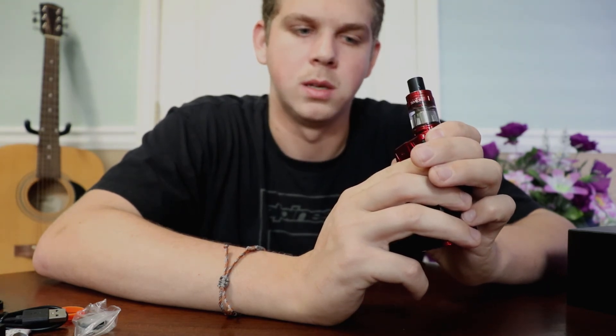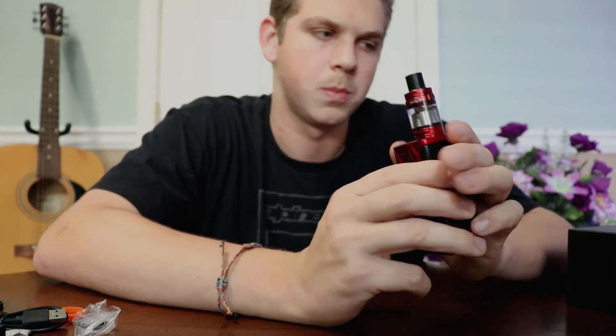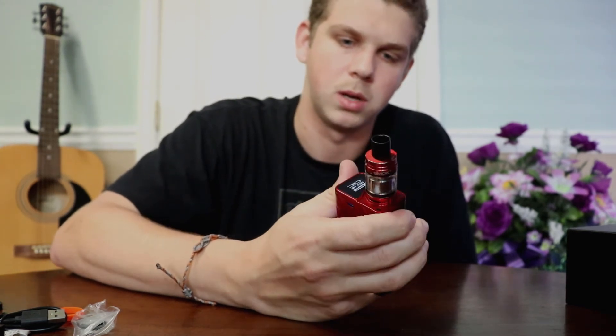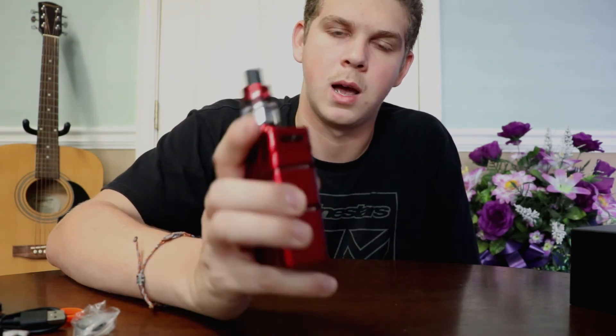How you determine your wattage is by what coil you have in your tank. Smok offers multiple different coils for this device and tank — it just depends on personal preference. I have it on 50 watts with the M2 coil in wattage mode. Let's go ahead and show you guys how this works.